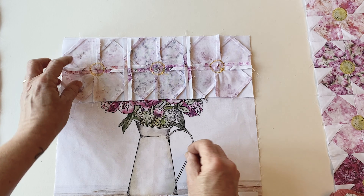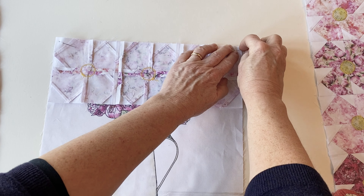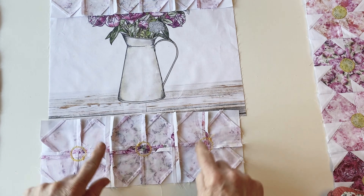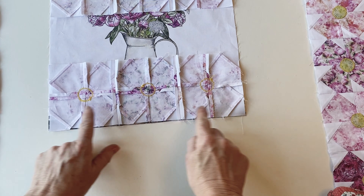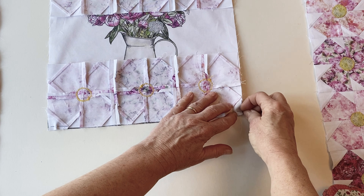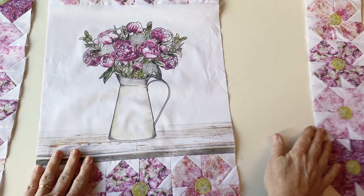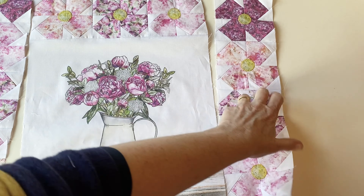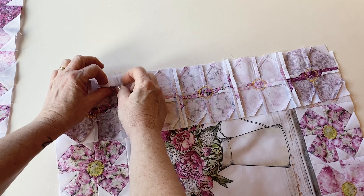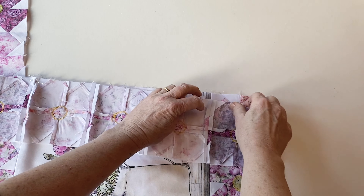Pin the top row to the top of the centre panel matching the side and top raw edges. Pin at either end first so you know it's in the right place, then pin together in the centre. Take the bottom row and place it right sides facing along the bottom edge of the centre panel, again matching side and raw edges, pin together at each end, and sew together. Once done, join the right side row right sides facing to the side of the centre panel, pinning carefully to match those side seams where the top border is joined on for a neater finish. Then match the flower block seams exactly.